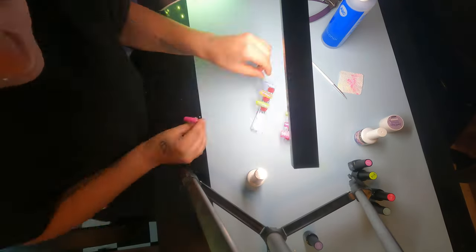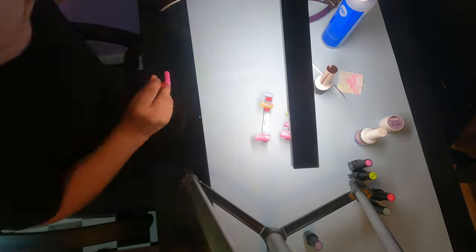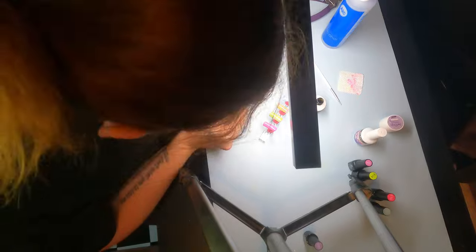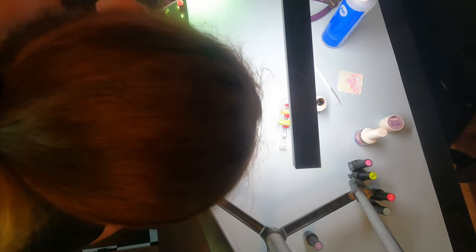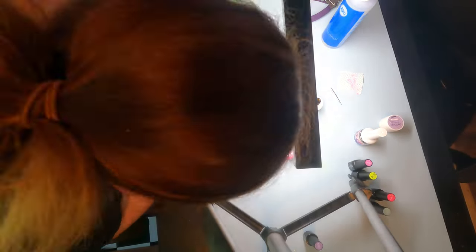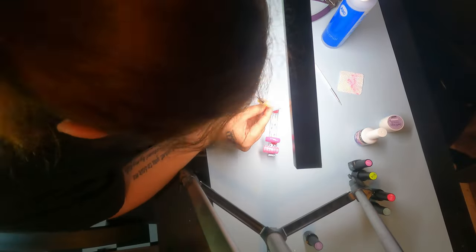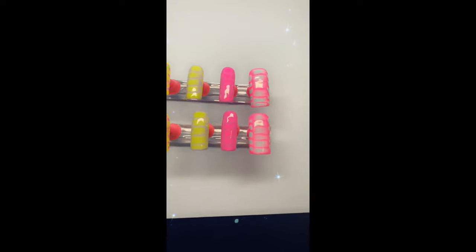So what I'm doing here is I'm now going in with my top coat. The top coat is Create, and I swear by this, it's my favorite top coat — it's a no-wipe top coat. After I get done painting the nails with the top coat, I just put it in the UV light for 60 seconds each. Alright guys, so here's my finished result. Like and subscribe.